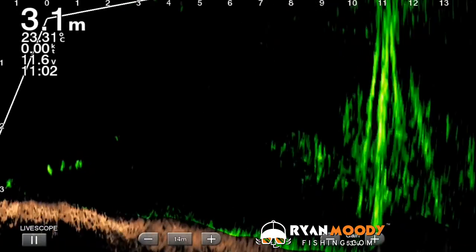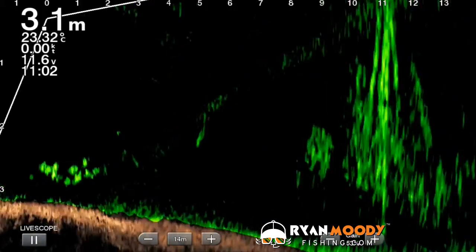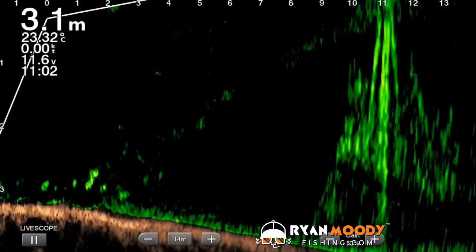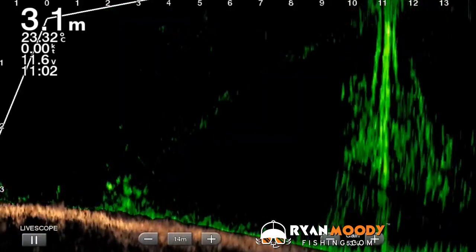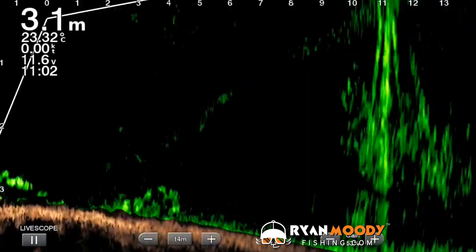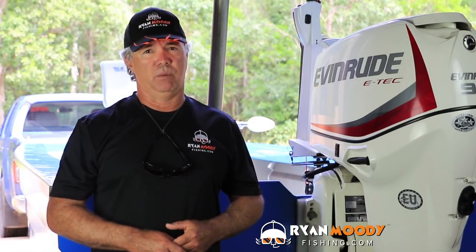Here's a pylon — you can see the beacon with the pylons coming down, and the school of finger mark is underneath the boat there, right to the left hand side of the screen. So they're not over near the beacon itself — they're right underneath the boat. Which means that's where you should be fishing, because you're probably going to be wasting your time casting anywhere else.